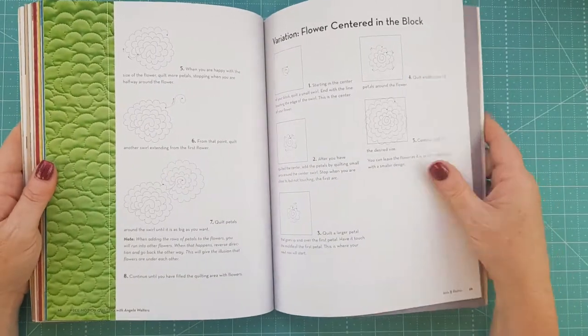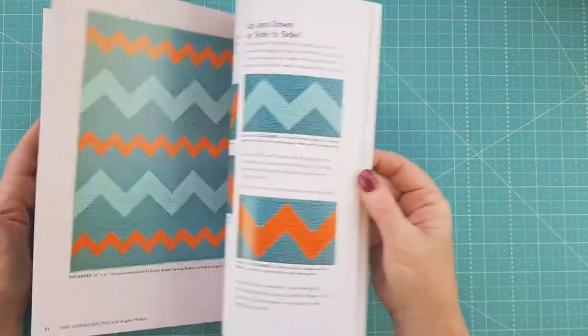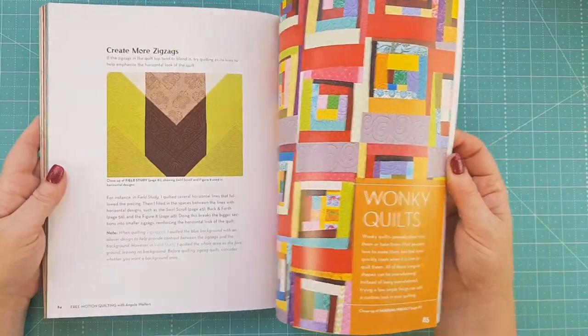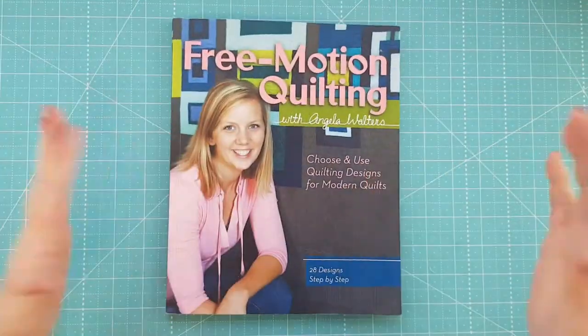That flower design is on my bucket list of quilting for 2019, so you'll probably see it pop up on Instagram. These are all the quilts she's done and the different designs applied to them. As I said, this is a really good book for a beginner to sink their teeth into free motion quilting.